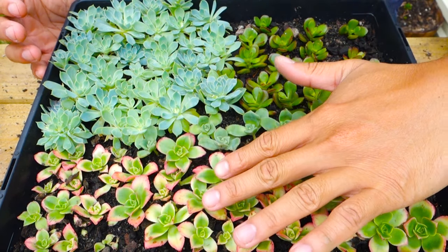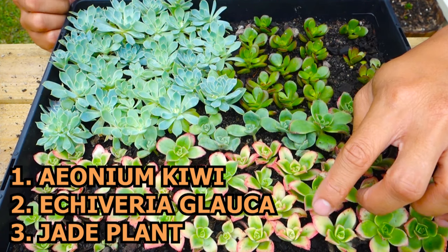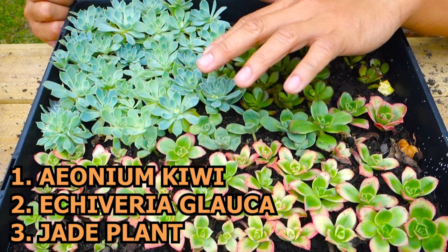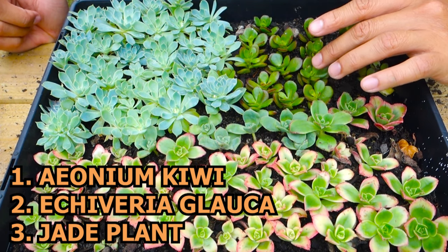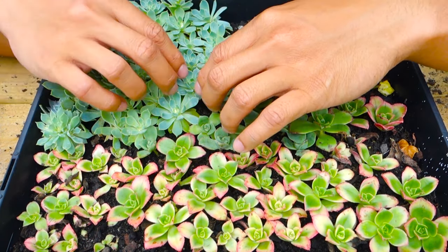I did a few varieties: the Aeonium Kiwi — this variegated one has a pink tip, and this is the original green Kiwi. This is the Echeveria glauca I believe, and this is the J plant or the Chinese money plant. They all look very healthy.